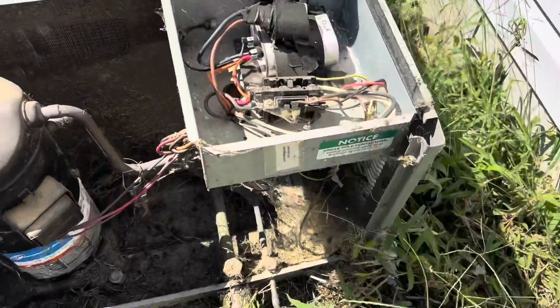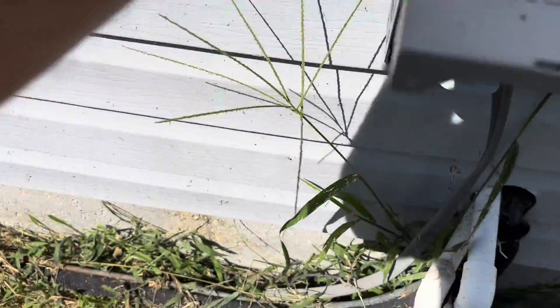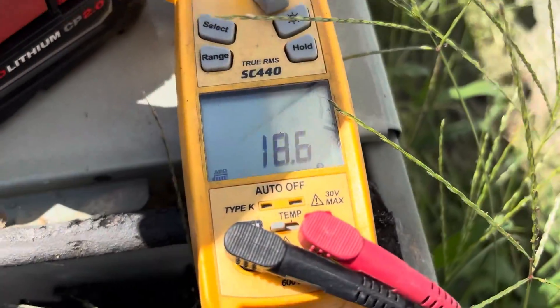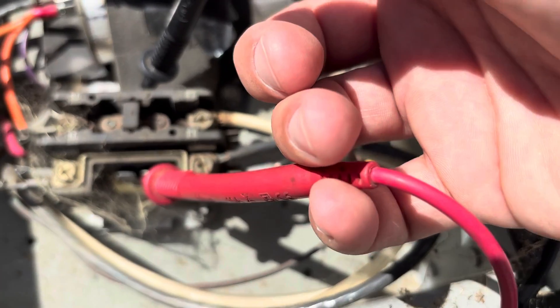Let's test our contactor. I think this unit was moved — disconnect is clear over here. Our contactor actually isn't coming up horrible, 18.6, so I don't believe it is shorted. But it does look like crap, so we're going to replace that too.